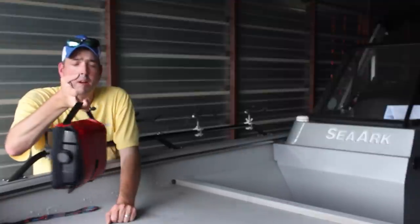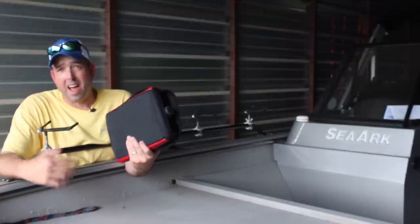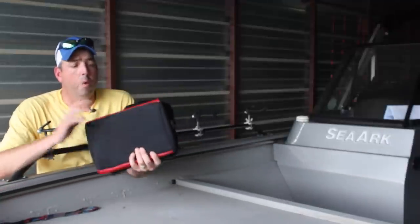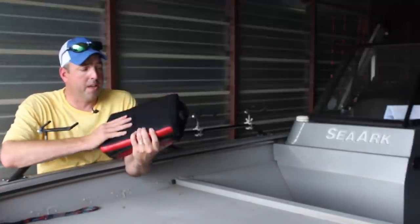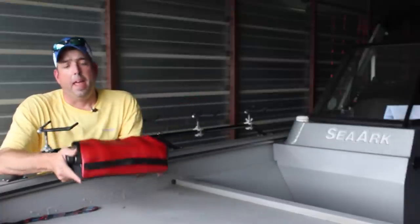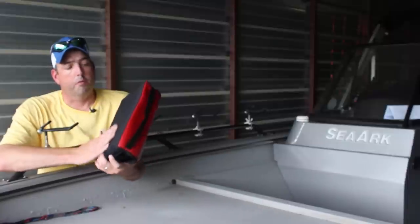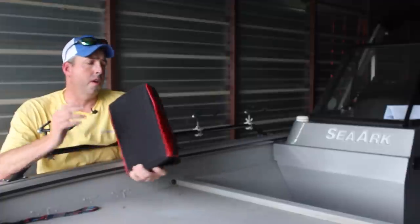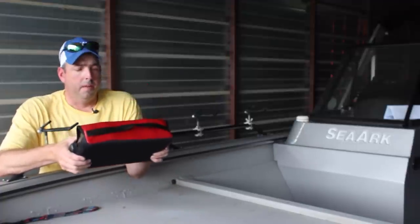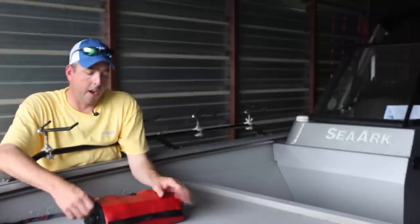It's got a nice little carrying handle on here, so it's nice and easy to carry and keep up with, moving in and out of the house or a hotel room if you're fishing a tournament, whatever the case may be. You not only get a way to carry it real easily, but you get some protection to keep from tearing it up or scratching it up. This has just been a great little tool for me, worth its weight in gold for protecting the sonar unit. It certainly makes me feel a lot more comfortable than just trying to tuck that thing up around my arm and walking around with it, worrying about dropping it and tearing it up.